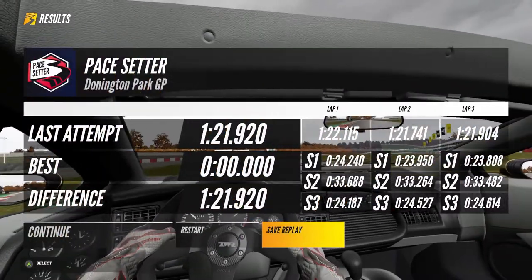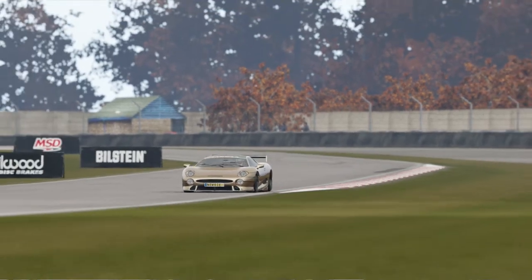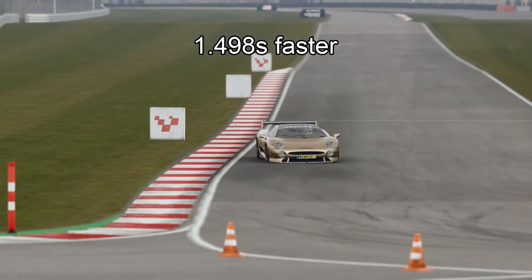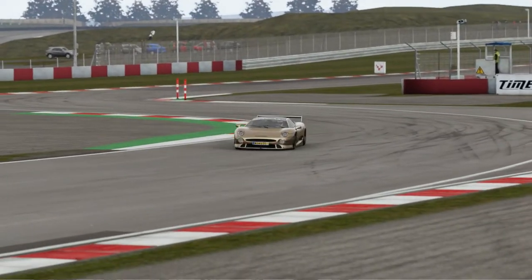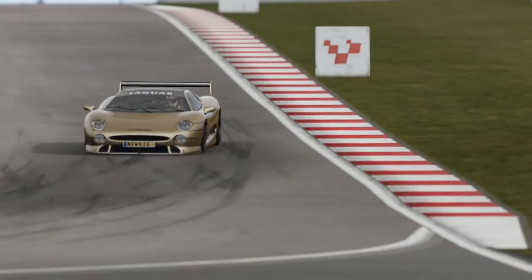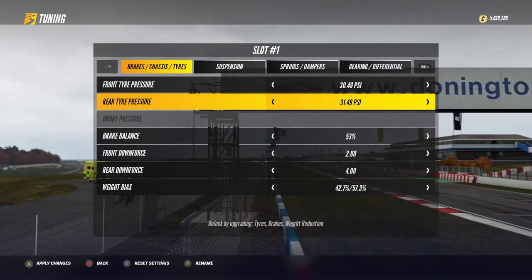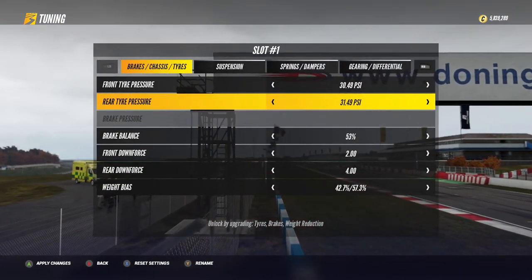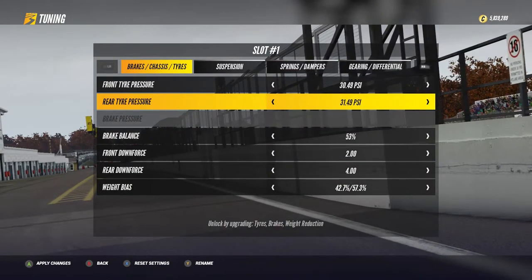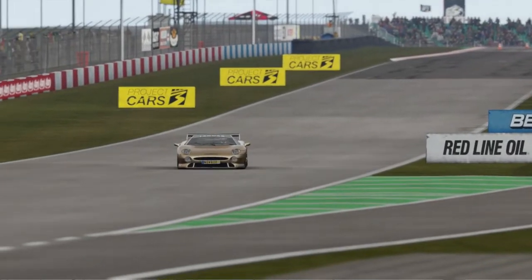I got my best result of 1 minute 21.920 seconds average lap time by lowering both front and rear tire pressure one click and no more. At the beginning with the default setup I started from 1 minute 23.418 seconds, and now I'm 1.498 seconds faster — that's a huge progress. In some cases the goal would be very close but not there yet. I would then try adjusting front and rear tire pressure separately, and try all possible combinations up to 3 clicks away from the best settings so far, to find the optimized tire pressure for this car on this track.